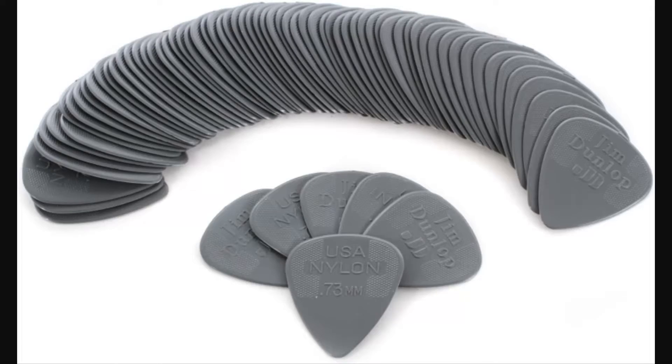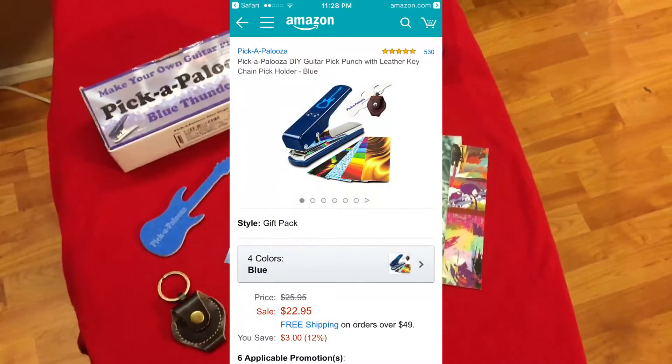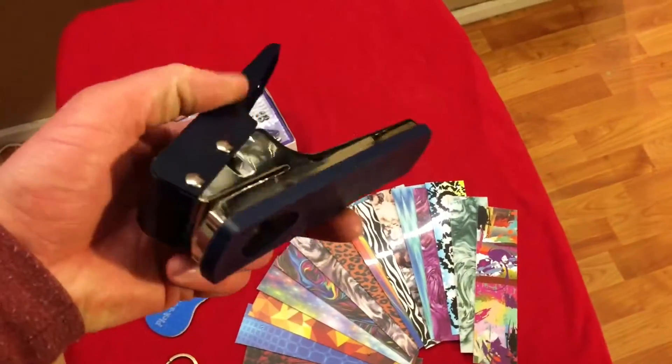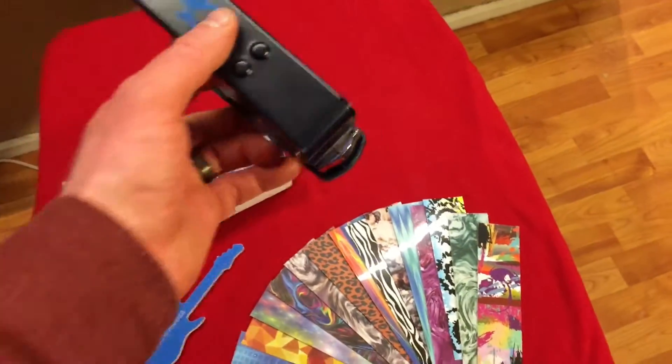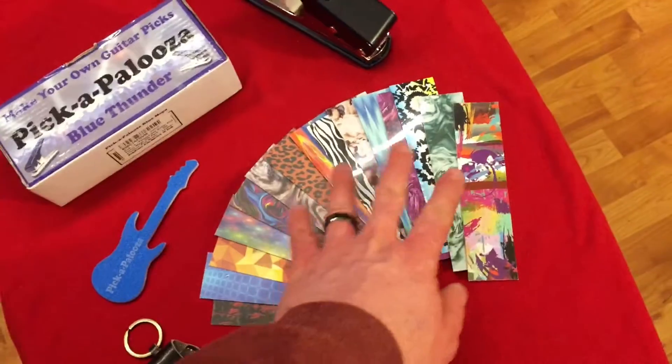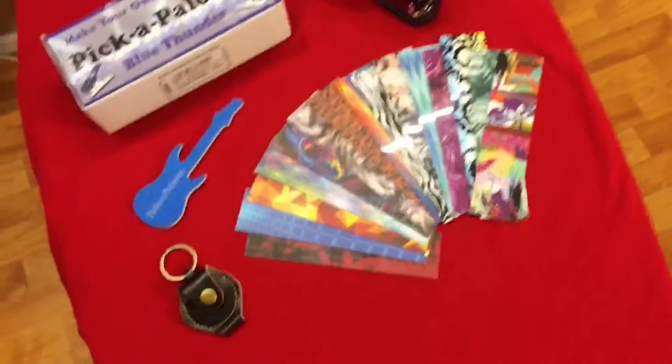That takes us to cool gift number two: it is the Pickapalooza. I didn't even know what this thing was — my wife got it for me for Christmas and I just kind of messed around with it, but it's actually pretty awesome. Now anytime I'm playing guitar I use Jim Dunlop picks — they're really nice. But this here is a die cutter. It lets you cut your own picks out of anything you want. This kit retails for $23 on Amazon. You slide whatever you want into the section, push down, and it pops out a perfect pick.